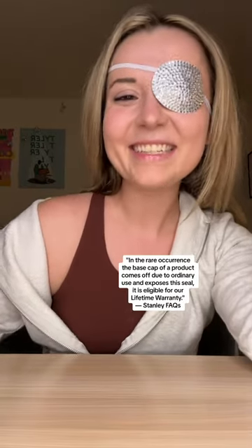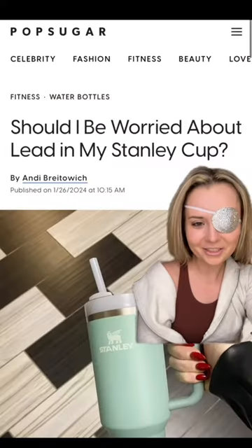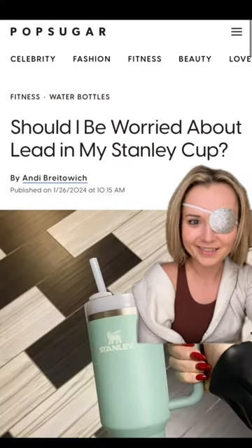If somehow you find a way to bust through the steel on your Stanley — first of all, omg — you'll be happy to know there's a lifetime warranty, so we're still not getting lead poisoning. Also, it's not just Stanley that does things this way, so let's not bully her. If you're still stressed, we went ahead and did a full rundown, so check the FAQs and safe sippin.